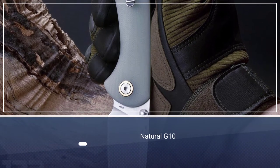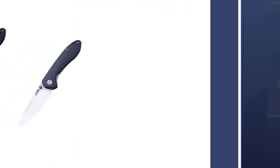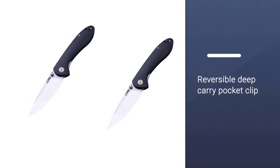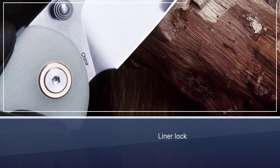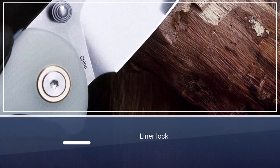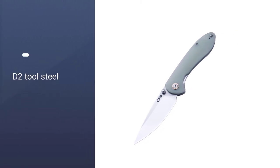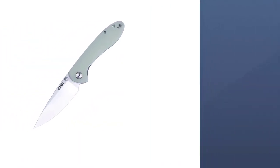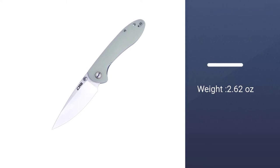The CJRB Small Feldspar represents great value for money, with a sleek and affordable design that's not overly tactical but still providing you the top-notch cutting performance you demand out of an everyday carry knife. Its drop-point blade is made out of durable D2 tool steel, and it's deployed easily with either hand via the traditional thumb studs located on the blade. The reversible tip-up deep carry pocket clip lets you wear this on either side of your body, and a reliable liner lock holds everything in place during use.